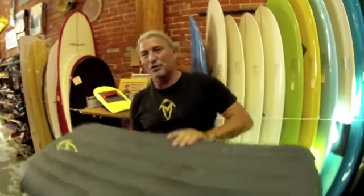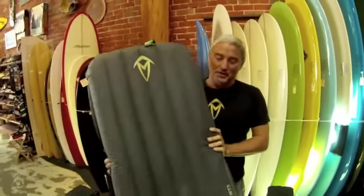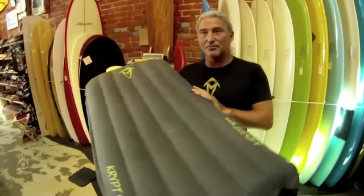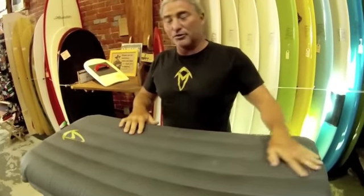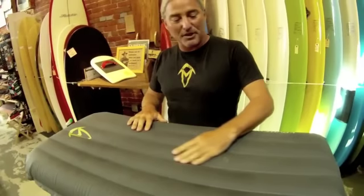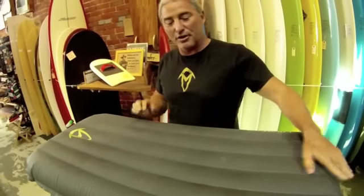Hi, I'm Mark Thomson, I'm from Lennox Head Australia, and this is my Crypt MT5 Surf Mat. This is the fifth generation in the MT series, and the Crypt MT5 has a few very special features that makes it unique amongst surf craft.